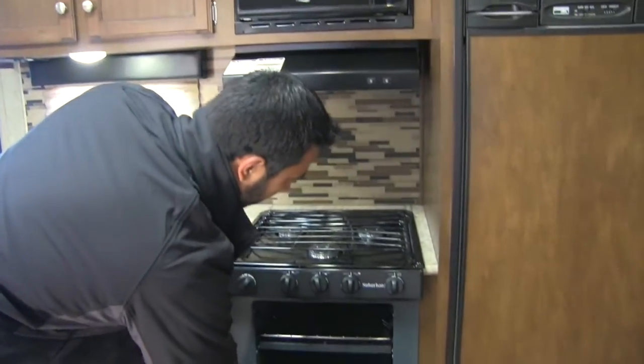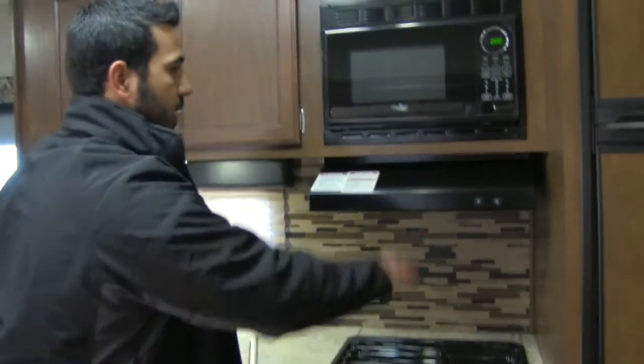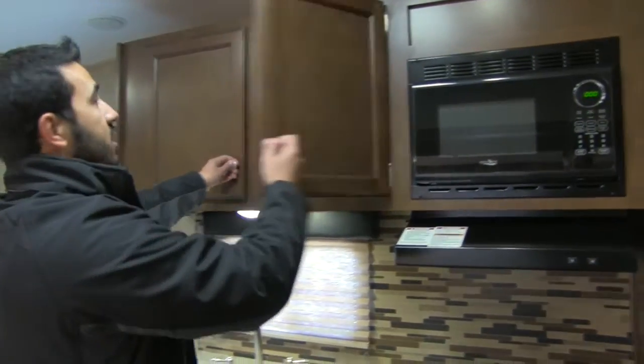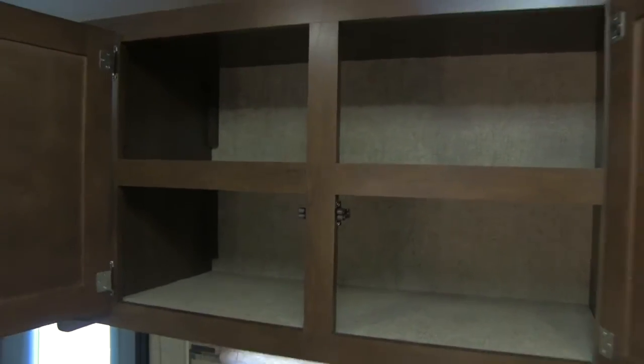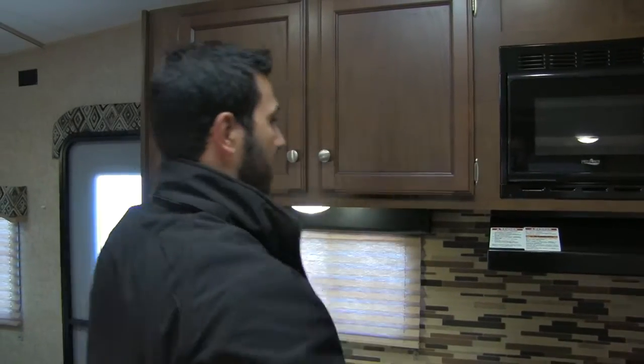You'll have your oven, a three-burner stovetop, a hood with light and fan, a microwave, and additional storage up top. I love that they have shelves built in up there — it makes it a very usable space so you can fit everything you're going to want.